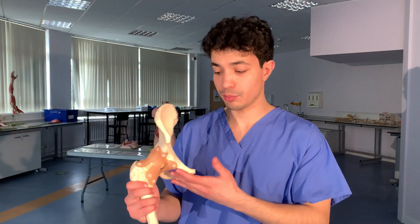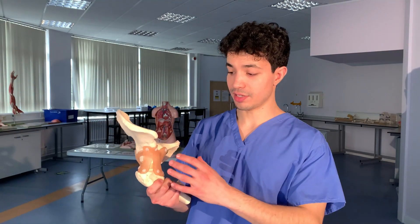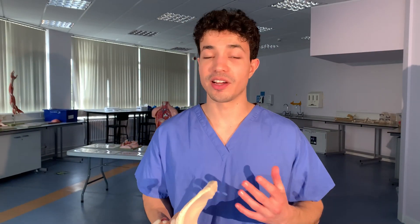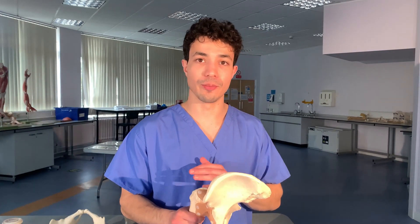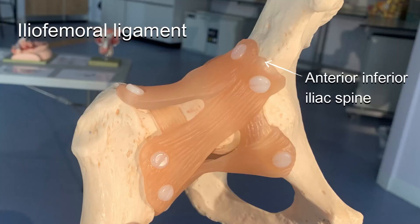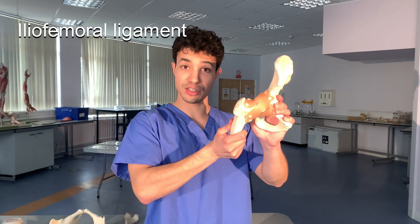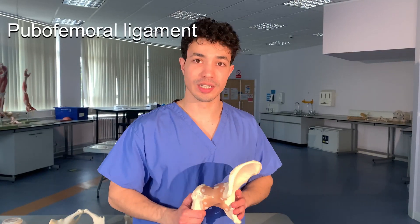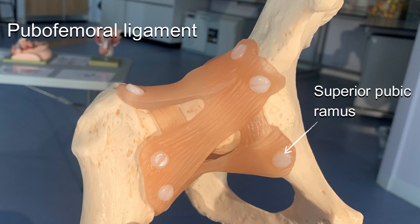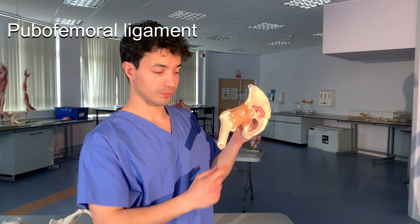The other ligaments of the hip joint may be thought of as extensions of the fibrous joint capsule. Their names are very self-explanatory. The first is the iliofemoral ligament, which connects the ilium to the femur, running from the anterior inferior iliac spine to the intertrochanteric line. It has a characteristic Y shape, is the strongest ligament in the human body, and prevents hyperextension of the hip. Next, the pubofemoral ligament runs from the superior pubic ramus to the intertrochanteric crest, strengthening the joint anteriorly and inferiorly, running below the neck of the femur.